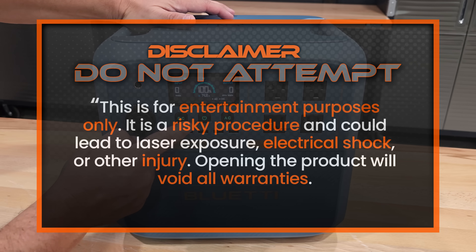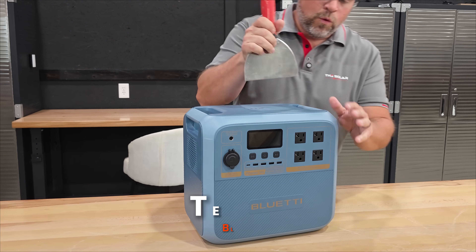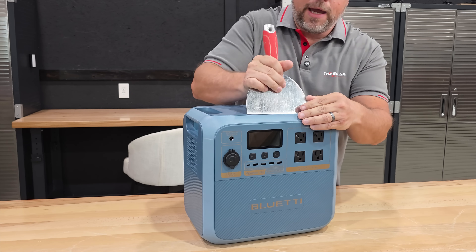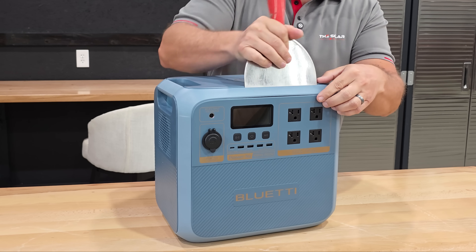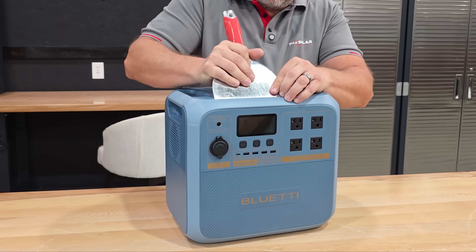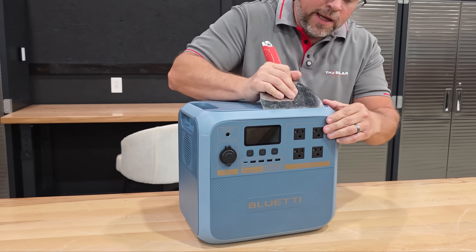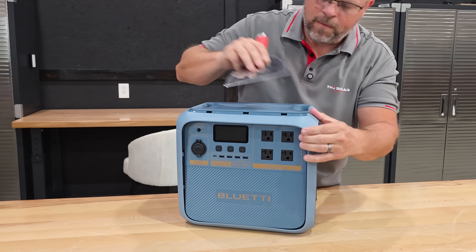The first thing we want to do is turn the unit off. Next, we're going to take off these covers using a putty knife so we can do it without damaging the unit. If you use a flathead screwdriver, there's a big possibility you'll damage it.